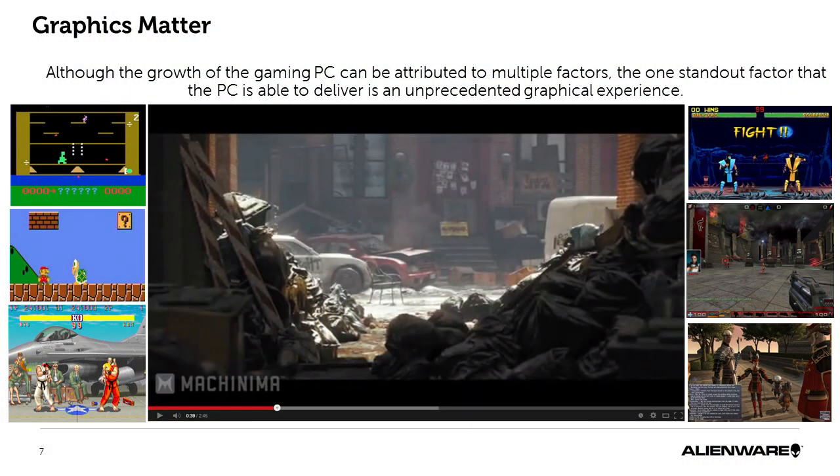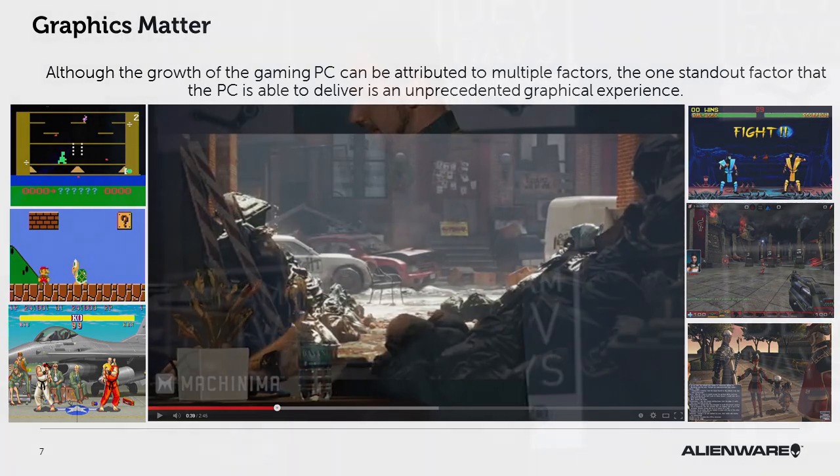A lot of performance that you see with the PC today is predominantly driven through graphics. The reason why is we have different upgrade cycles from the consoles. The consoles just went through a very long upgrade cycle — about eight years for both platforms. For the PC, we've been able to constantly stay on the game by getting high-end graphics solutions from our partners. I put a quick little chronicle here to show you how far it's come.